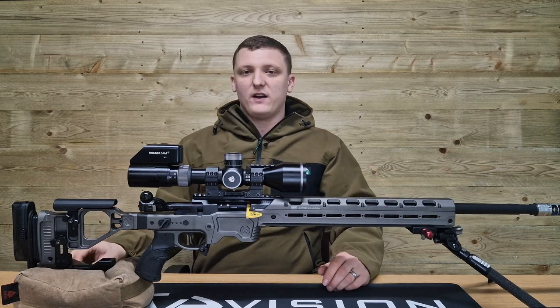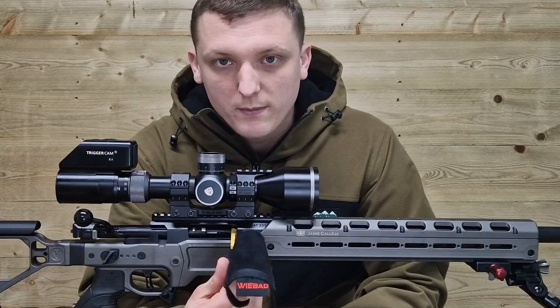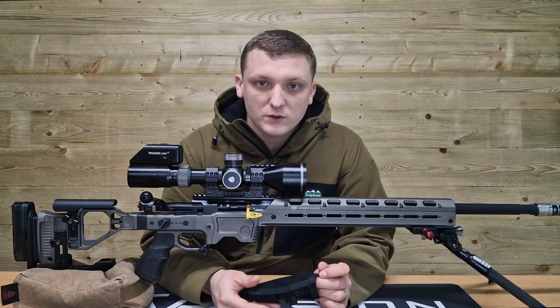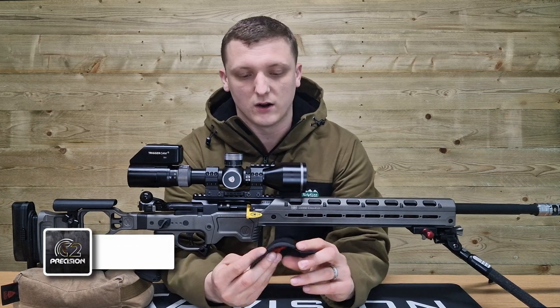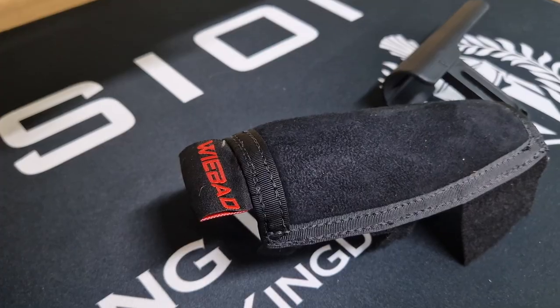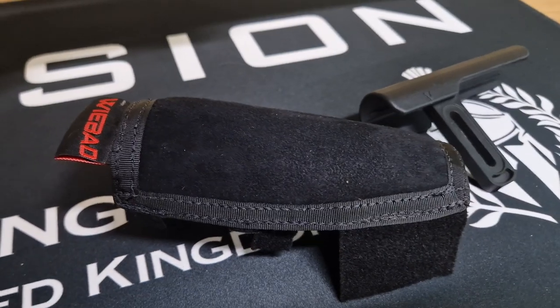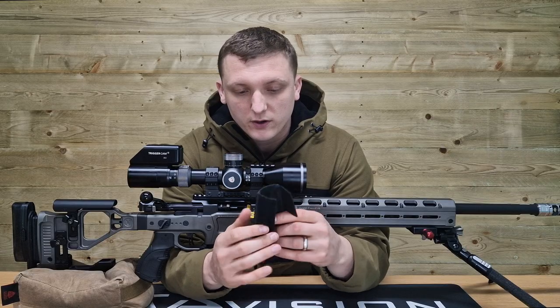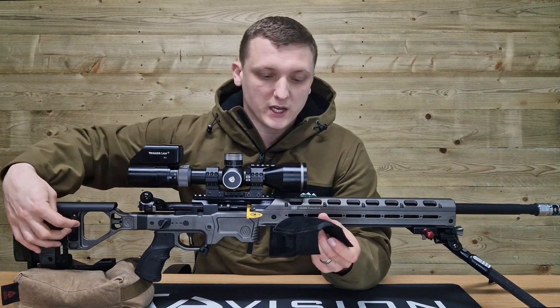One of the things that I found enhances the comfort of this rifle and the previous three rifles I've owned is this - the WeBad mini stock pad, available at C2 Precision in the UK. All they are is a suede, felty-type feeling material on a fairly sturdy rugged piece of material with some velcro tabs that wrap around your cheek piece.